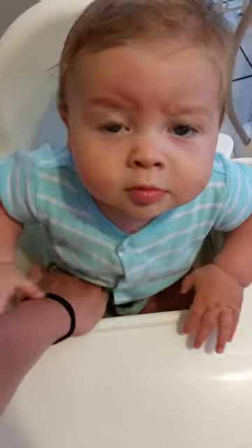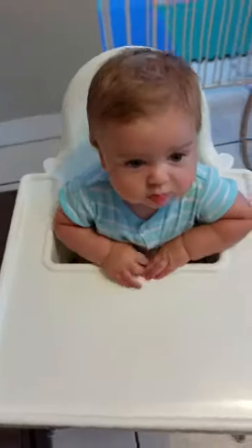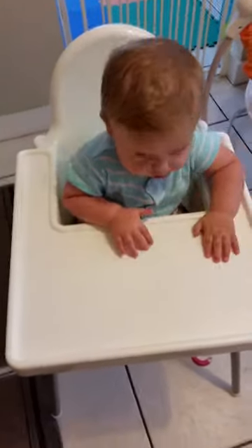It only has a three-point harness instead of a five-point with shoulders, so that's something to consider if you have an escape artist who can get out of it — which he probably will do soon.